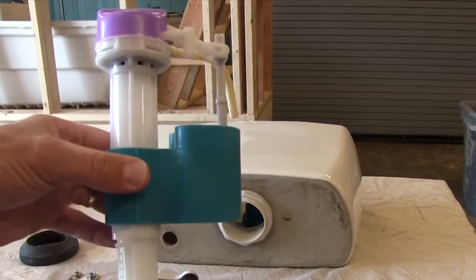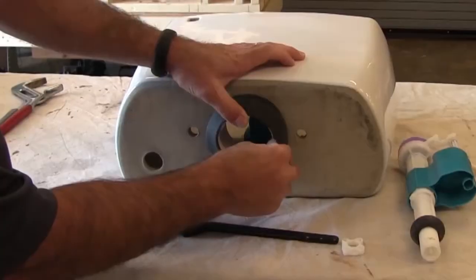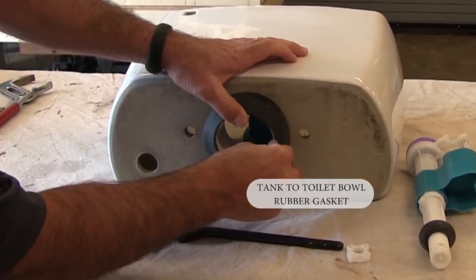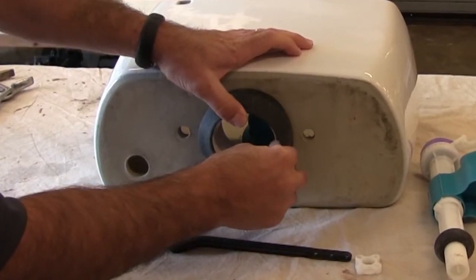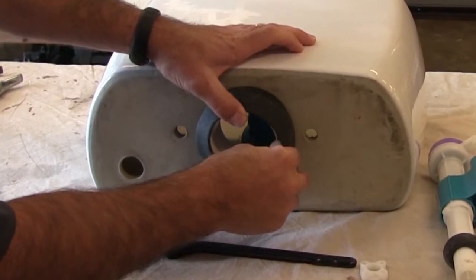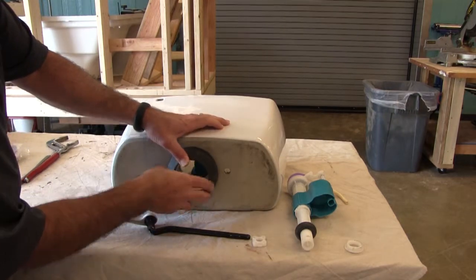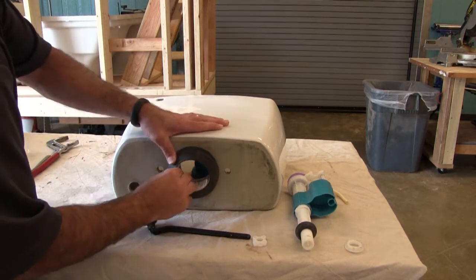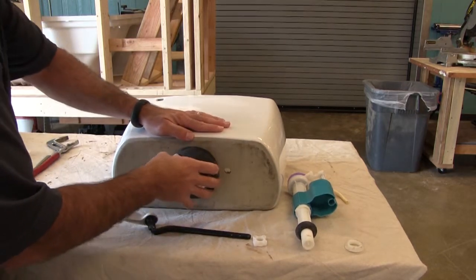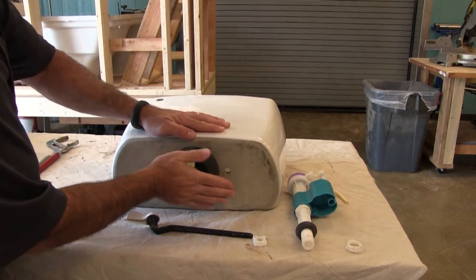That's the float ball. The float ball rises as the water level comes up and stops the water from filling the tank any further. Now the tank-to-bowl gasket seals the joint between the tank and the bowl — it has to be fully seated and compressed. I'm going to place this gasket on the external portion of the flush valve, fit it around the nut and exterior of the flush valve, and push it on gently to make sure it's secure.